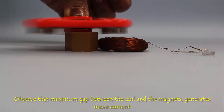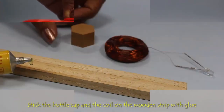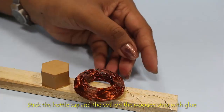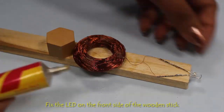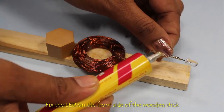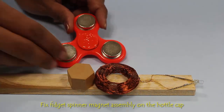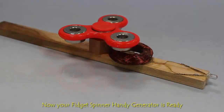Once you've got one coil assembly working, go ahead and mount the assembly on a wooden strip. With the help of glue, stick the cylindrical cap, coil assembly, and LED on the wooden strip. Stick the spinner on the cylindrical cap using glue and let the complete assembly dry. Make sure that the magnets attached to the spinner do not touch the coil.